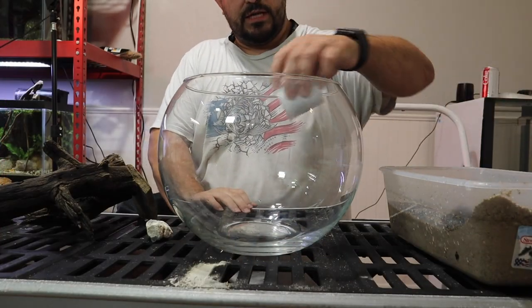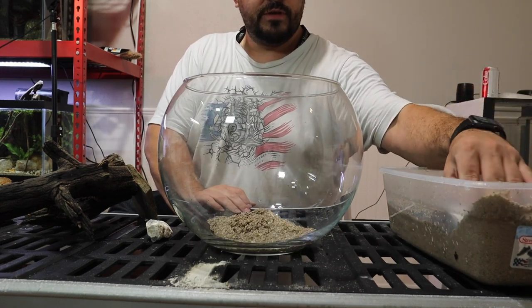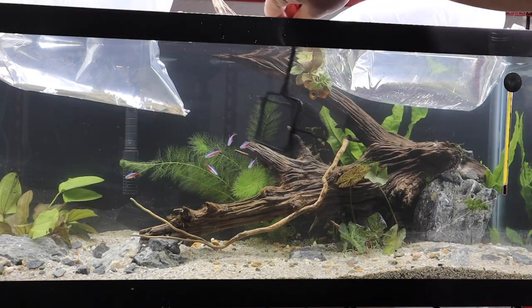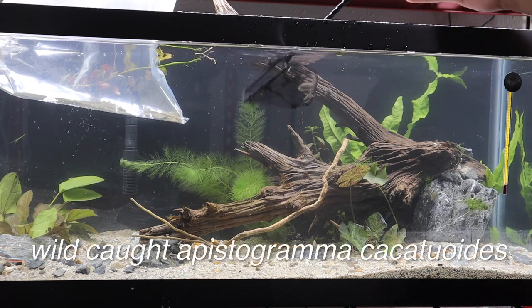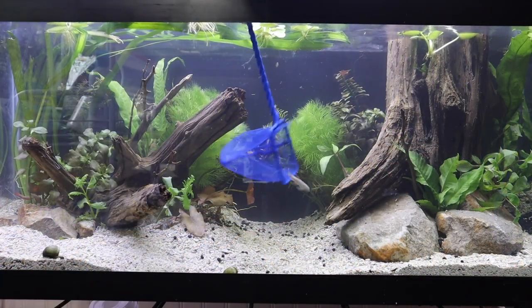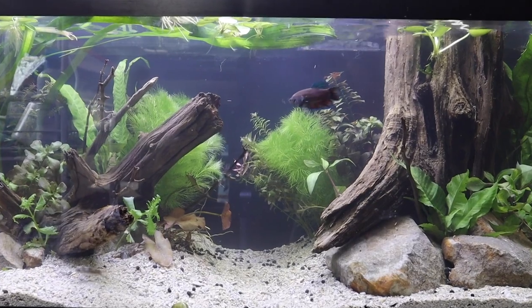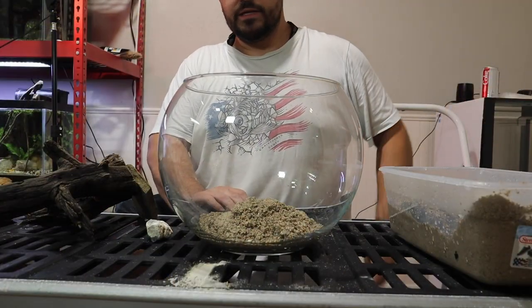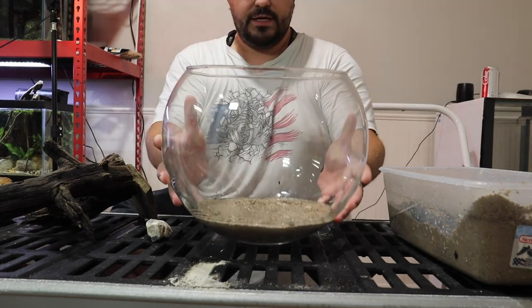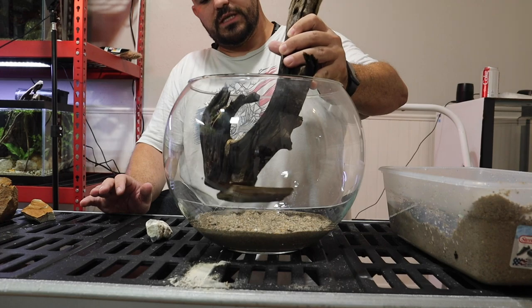This bowl is completely cleaned out. Let's get it into the fish room and start scaping. The first thing we need to do is figure out what our scape is going to look like, starting with our hardscape. We're going to be using the same substrate we've used in a couple of recent builds — including a wild-caught apistogramma tank and a fully scaped planted betta tank for our king betta. We've got a little substrate as the base layer and we want this to sit up a bit higher because of the way we're scaping this.